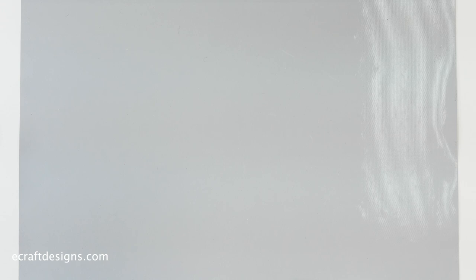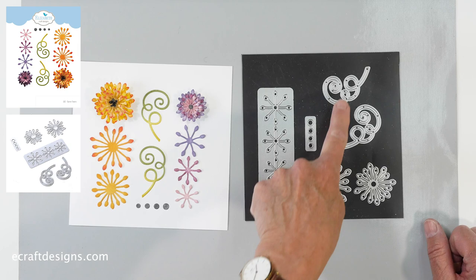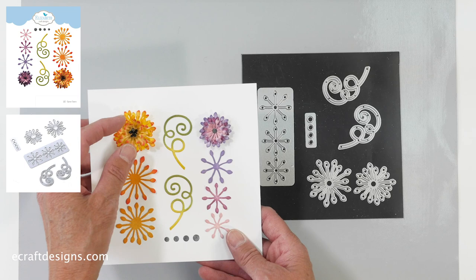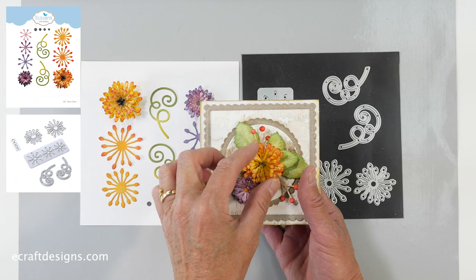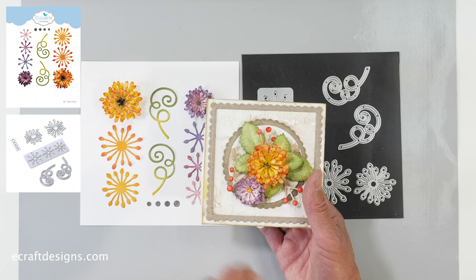Last but not least are the Stamen Flower die sets. So you get three smaller pieces, then larger ones, and then the swirls and centers as well. What I did with these — I loved making them into flowers by stacking them together. That actually became my favorite very quickly. Here the leaves are from the strawberry set, and I did some stenciling with the stencil from Ilse and Charlene. And this additional die also comes in the set.